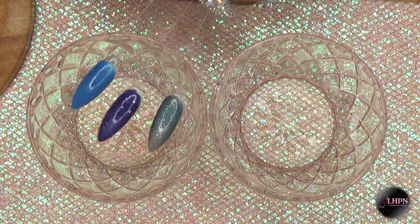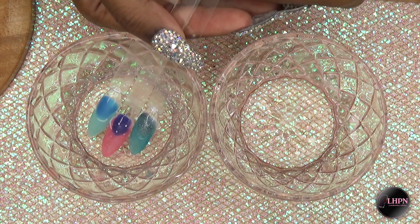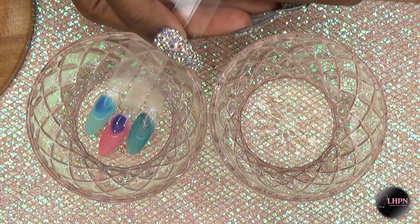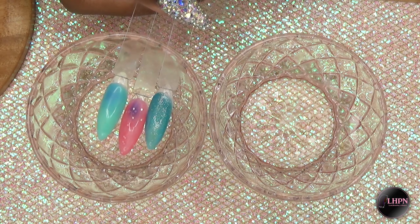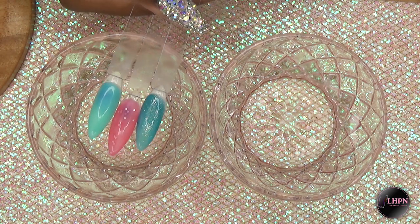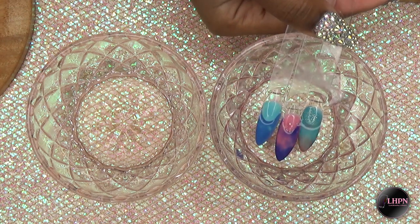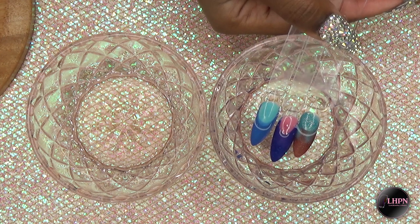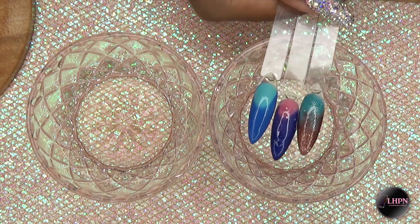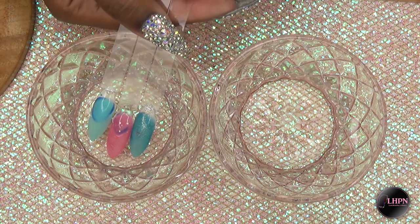I have bowls here of cold and hot water. I'm just going to dip that into the hot water and as you can see it instantly changes to its hot temperature colors — this is just so cool. I dipped it back and forth just to watch the colors change. Dipping back into cold water, the color turns right back instantly, and then right back into the hot for the warmer colors.